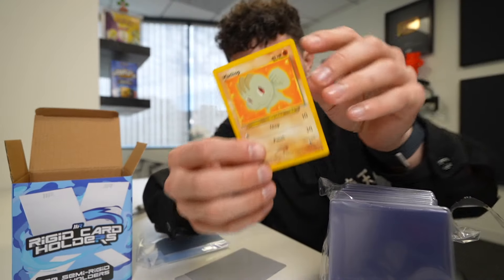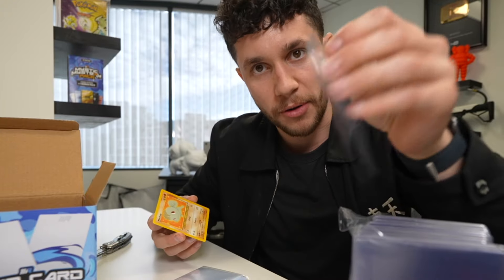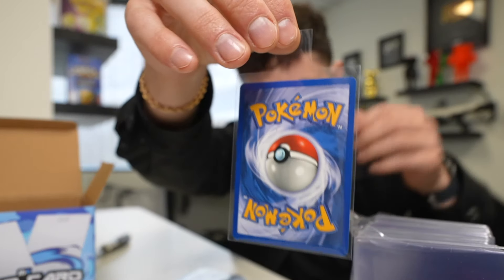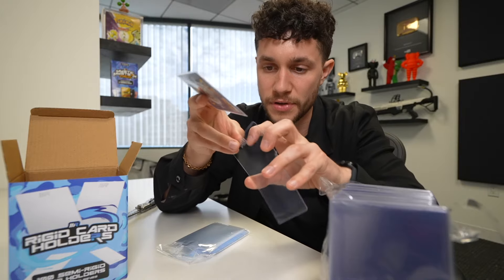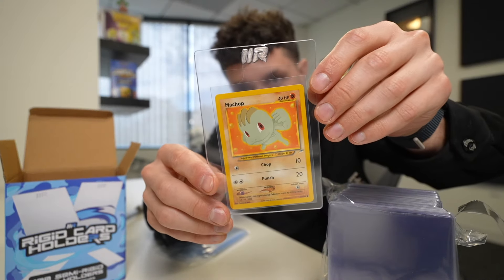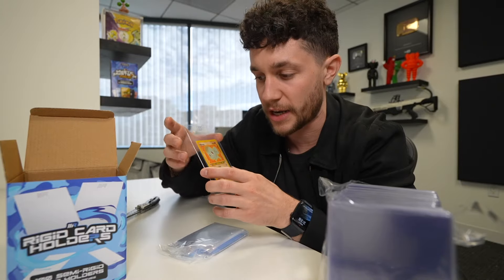We'll use this cute little Machoke from Neo Destiny Unlimited. Basically we have our penny sleeve - going to pop this guy into the penny sleeve. There's this little pull tab that you can hold it with. What this is for is basically it just makes it easy to put cards in and out of these card savers. The problem with the Ultra Pro ones or some of the other ones you find is it's just really difficult to slide your card in and out.